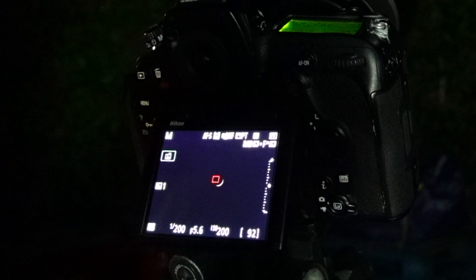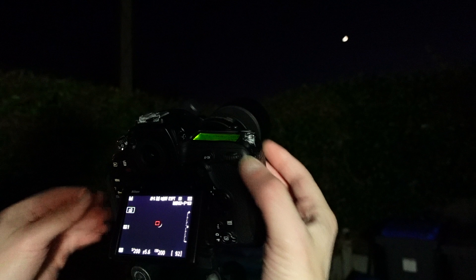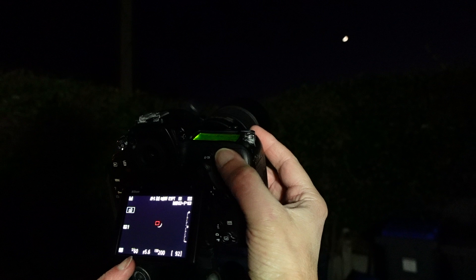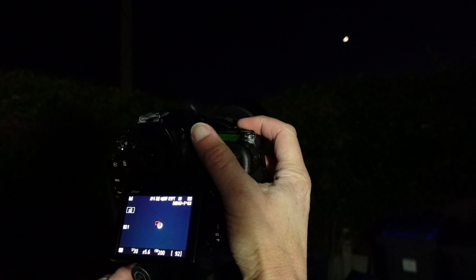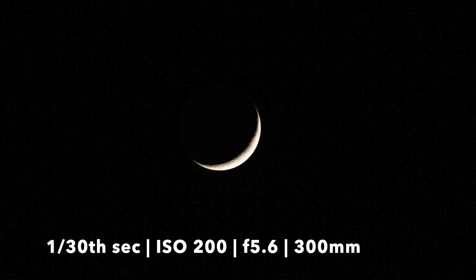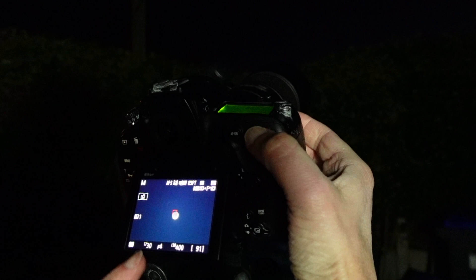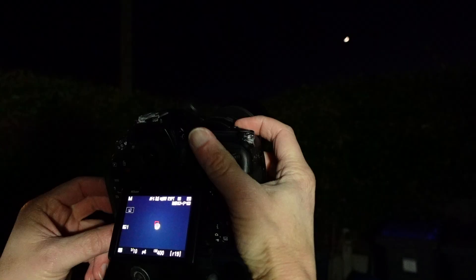We just got an amazing shot of the moon exposing for the lit part, so now it's time to go for that earthshine. I'm going to dial down the exposure — going down to 1/30th of a second to try that. It needs more exposure, so I'll drop the aperture down to f4, wide open. I don't want to go too slow a shutter speed because you get a little bit of blur, so we'll try one tenth of a second.